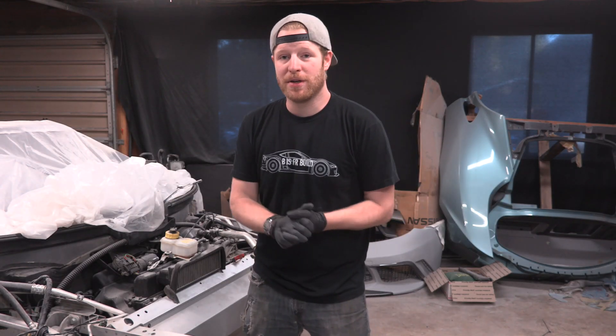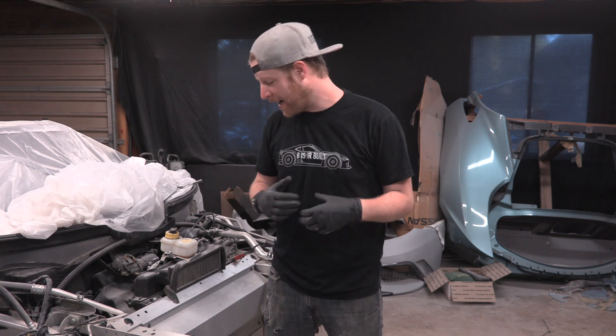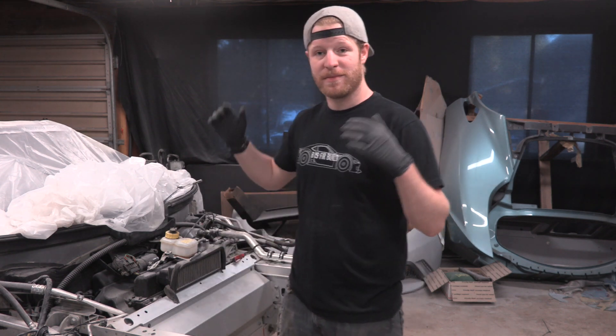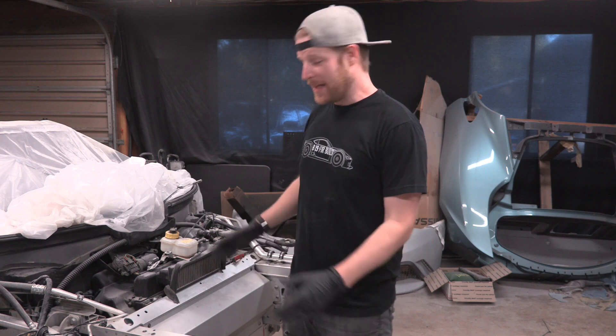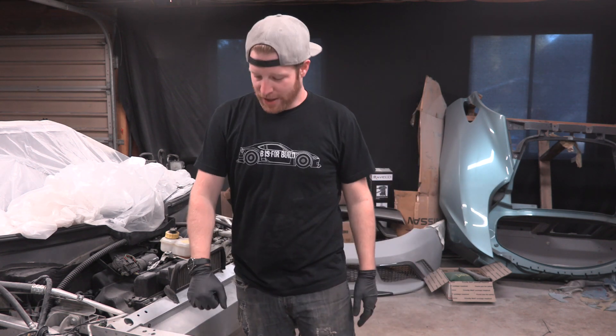Hey, what's up everybody? This is B is for Build. Welcome to another episode. I'm Chris, I will be your host, guiding you through this journey of just jackassery. In this episode, we are going to be fabricating a new front impact bar for our Lotus. Let's get to it.